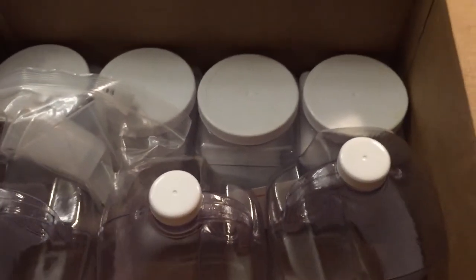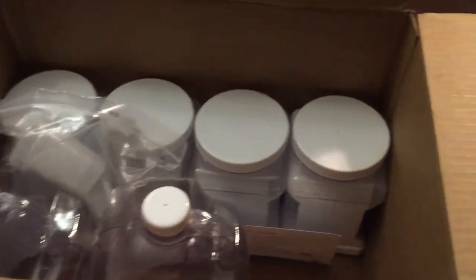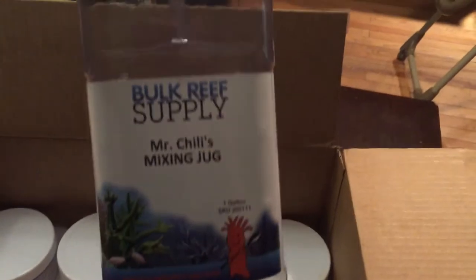It only took about five days to arrive. So this is the two-part system — they give you mixing jugs for it. These are the Mr. Chilly's mixing jugs. This is going to be the first time I'm trying this product, so I'll let you guys know how it works. There are two mixing jugs — they call it a two-part system, but there are actually three parts to it, so we've got three jugs total.